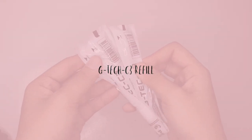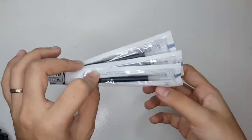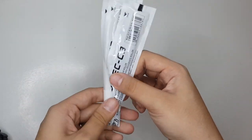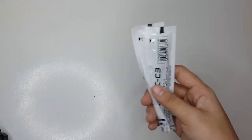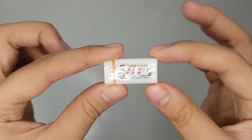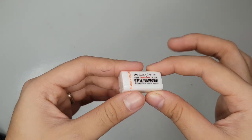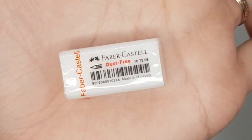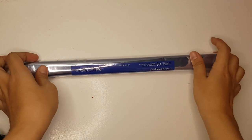Pumili rin ako ng refill ng G-Tech para makatipid, kasi meron pa ako nung body. Price nito is nasa 39 pesos. Fourth item is this PVC-free Faber Castle Eraser. This one is 13 pesos — kasi sa size lang siya ng thumb ko. And it's also dust free.